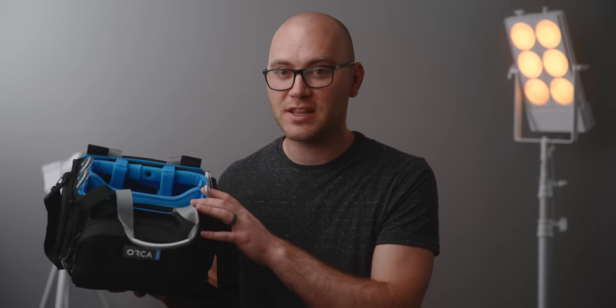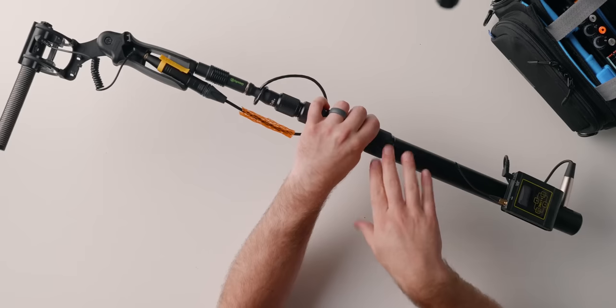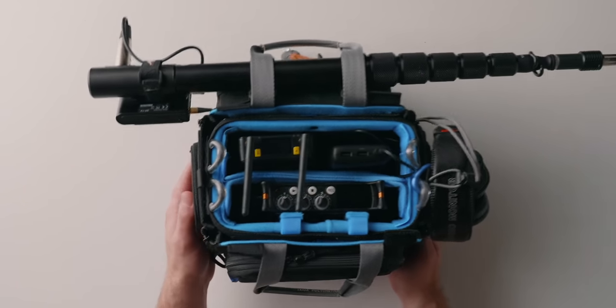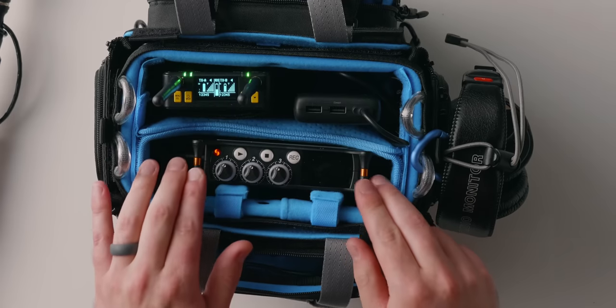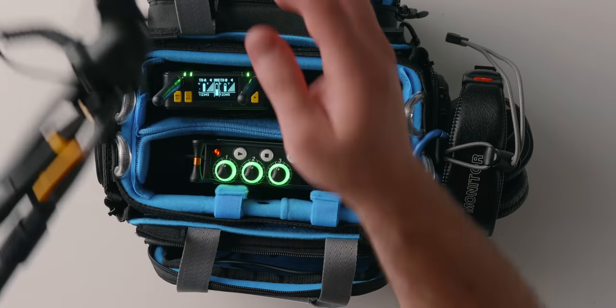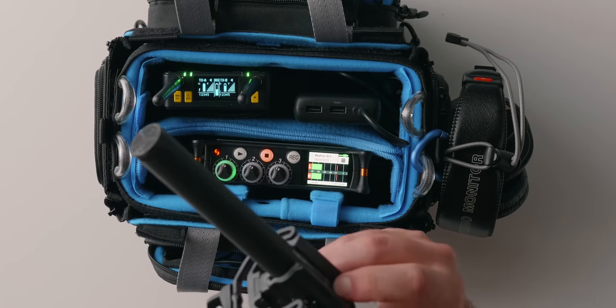Now we're going to start moving up in size. This is my Orca audio bag. It is specifically designed for audio equipment. If you want to see what this looks like rigged up, you can check out a video I did where I built a custom fully wireless audio kit. These are awesome if you do a lot of audio work and just want everything audio-related in a single bag ready to go. You can see all your stuff looking down while you're wearing it.